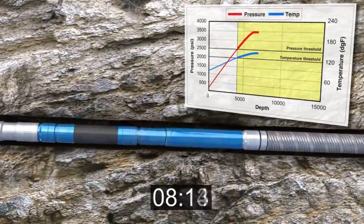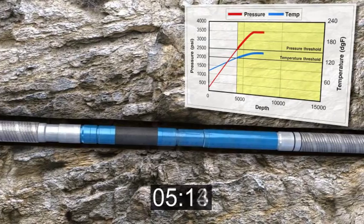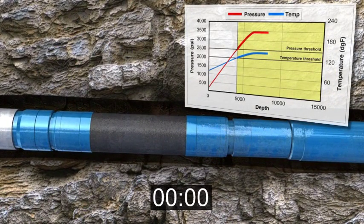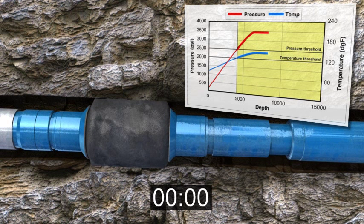If conditions change while running in the hole, the timer can be reset or turned off. Once the MPAS-E is set, the element is continuously energized hydrostatically and is locked in place to withstand downhole pressure differentials.